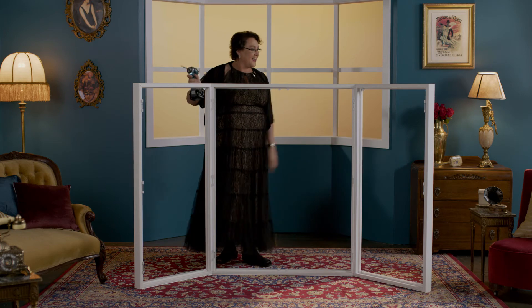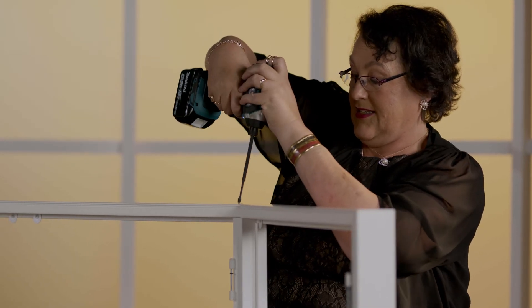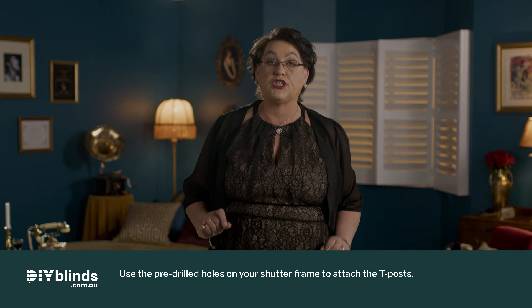Now, place the sections of your middle window shutter frame onto your corner posts at the top and bottom, so they meet your left and right frames. Drill your screws into your frames through the pre-drilled holes attaching your frame onto your posts. If you have T-posts, screw them into your shutter frame, one screw at a time.